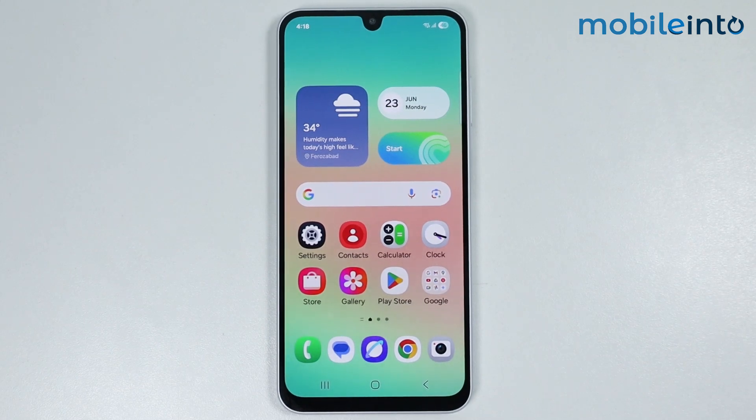Hey, what's up guys. In this video we will see how to backup secure folder data on any Samsung phone.